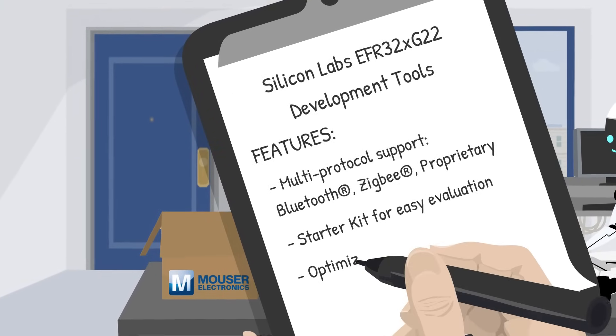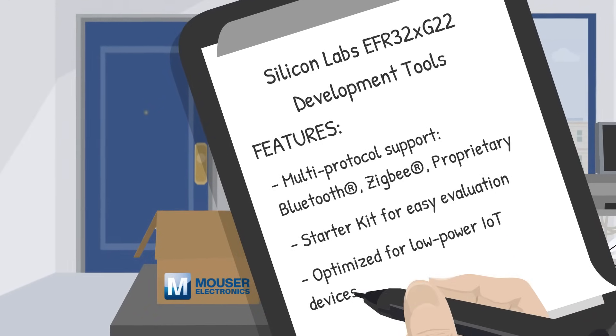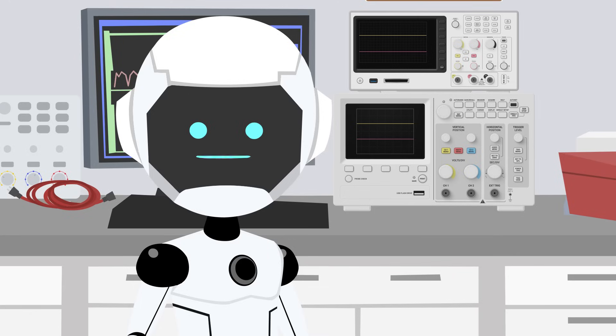These tools are perfect for designing low-power, energy-efficient wireless applications, which is ideal for IoT products. Low power, but high performance? Now that's what I call efficiency.